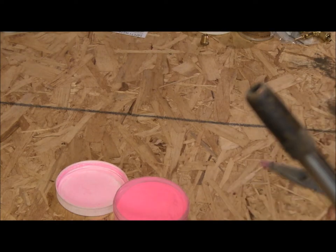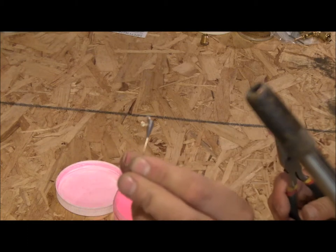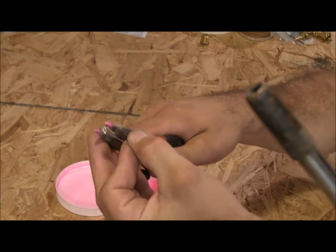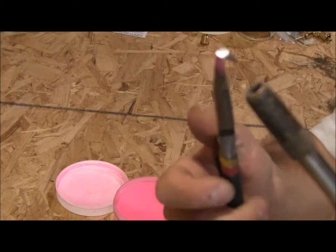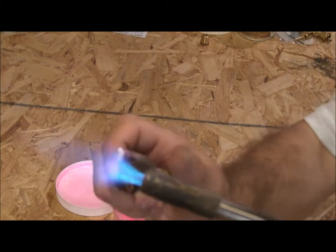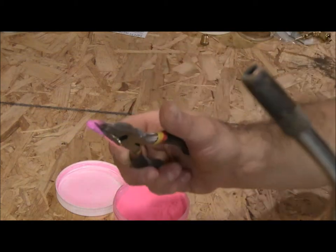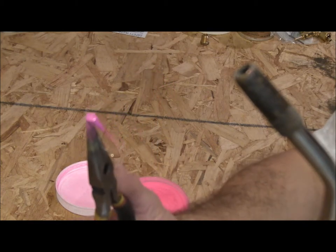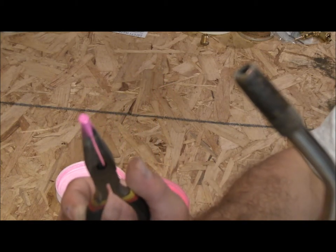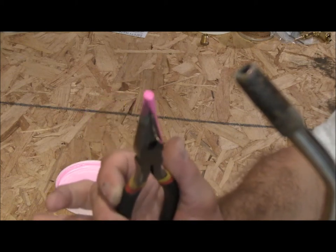Next I will show you how to go ahead and paint one of my shad darts. Grab it by the eye of the hook. It didn't need as long because it wasn't as big of a jig, so if you heat it up too much the paint will smoke — just let it cool slowly.